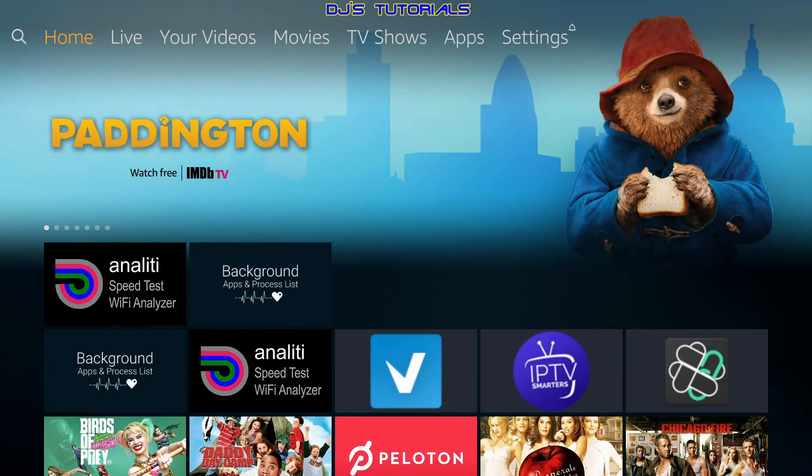And that will do it for tip number five. If you have any questions, leave them in the comment section below and I'll try to answer everyone's questions as soon as possible. If you liked the video, give me a thumbs up, click Subscribe, and click the little bell icon to get notified of any new videos I upload. Thanks for watching — this is DJ, till next time.